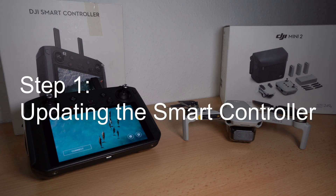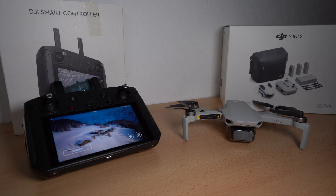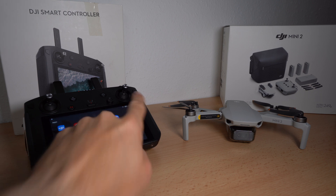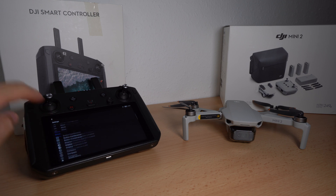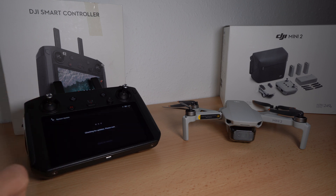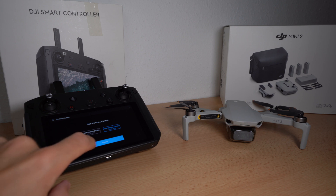Step 1: Updating the Smart Controller. Connect the Smart Controller with a Wi-Fi and go to Settings. Just scroll down to the point System Update and confirm the new update.